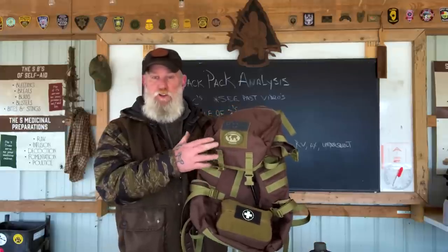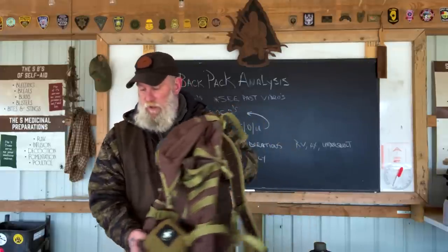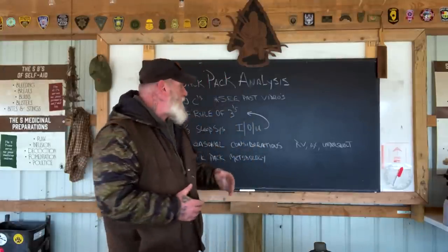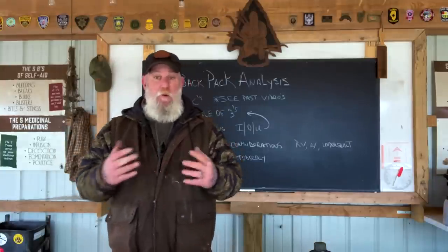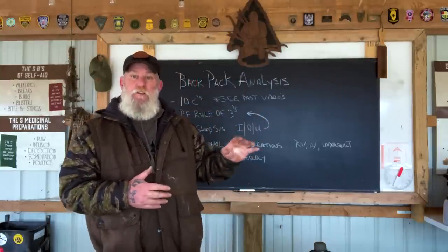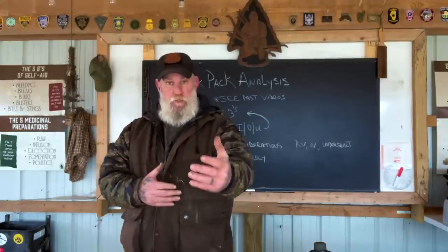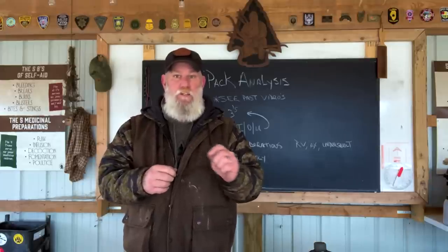This is a new color coming out in about two weeks — dark earth with OD accents. We'll talk about how that pack is set up, and then we're going to talk about some key bullet points on the things that we pack in that pack and how we pack them, as well as seasonal considerations.